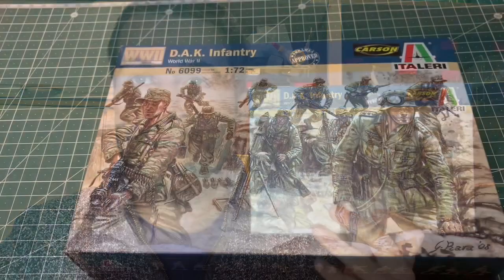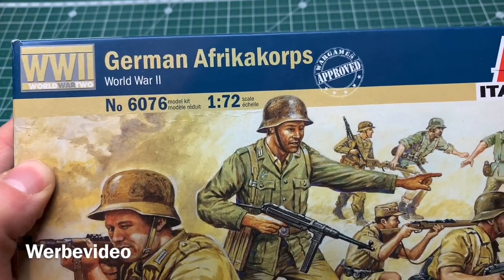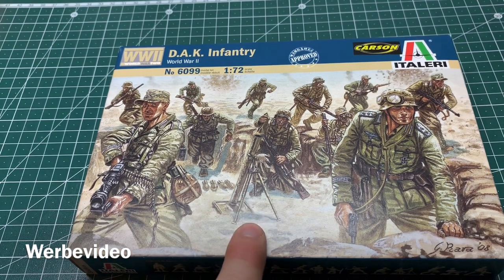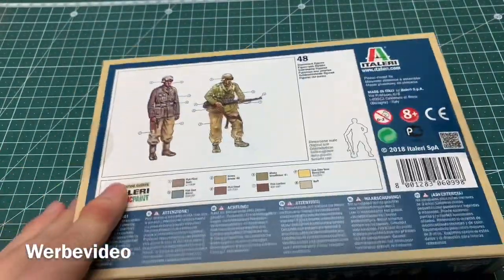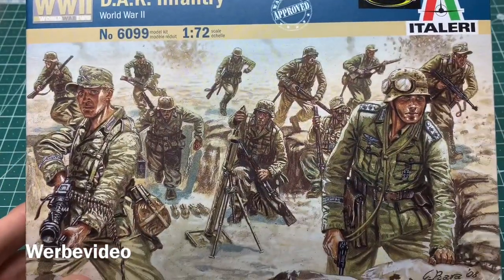Hey, this is Ben from 20 Millimeter, and today I'm going to unbox another Italieri DAK Infantry box — this time the 6099. This box is labeled DAK Infantry with the number 6099, also in 1:72 scale. It's not to be mixed up with the other box, the 6076 German Africa Corps, where people had shorts on — here they have long trousers. We should have some heavy weapons, a medium-sized mortar, and some MGs. It should be about 48 figures.